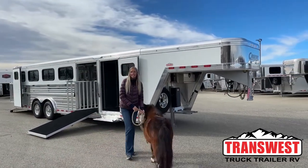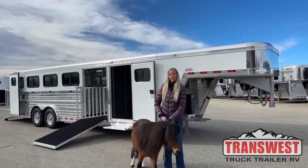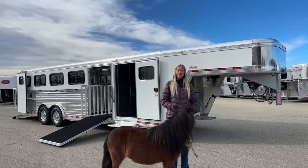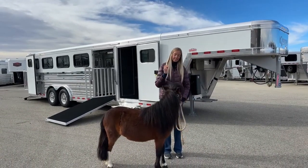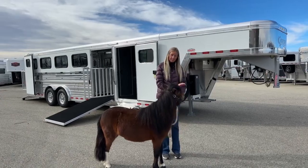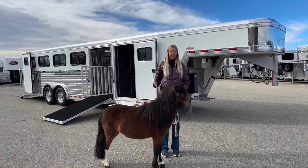Good morning everyone, thanks for joining us here at TransWest Truck Trailer RV of Frederick, Colorado. My name is Michaela Geiss and I have a wonderful co-star joining us this morning. I am so excited to show her to you guys — this is Fergalicious, otherwise known as Fergie. She's going to be starring in some of our videos, and this is going to be her first one ever.